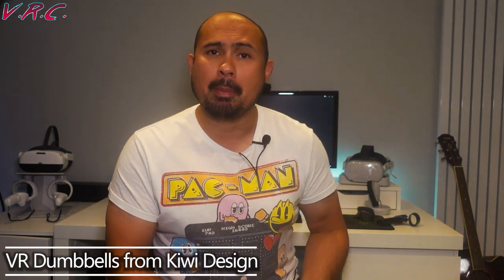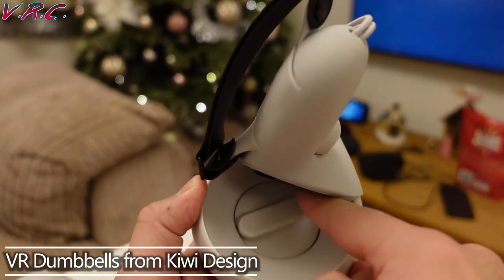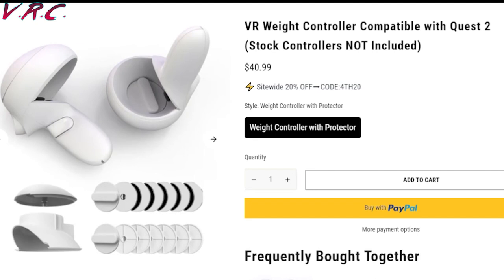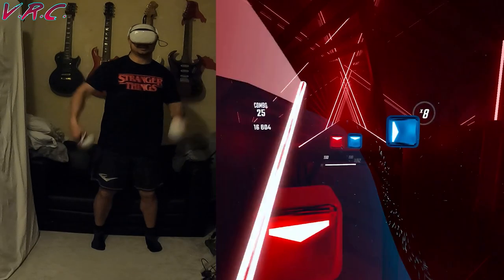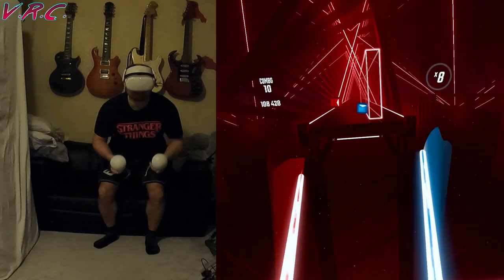Our fourth item has been featured before, but if you want to do an even sweatier workout, the VR dumbbells from Kiwi Design might be for you. They work by screwing onto your controllers — they're easy to get on and off again — and they come with little weights that sit inside the domes, which means you can increase the weight of your controllers by up to 150 grams. That doesn't seem like much, but over a long play session you'll notice the difference. They fit really well and look really natural over the controllers, as if they were built like that to begin with.